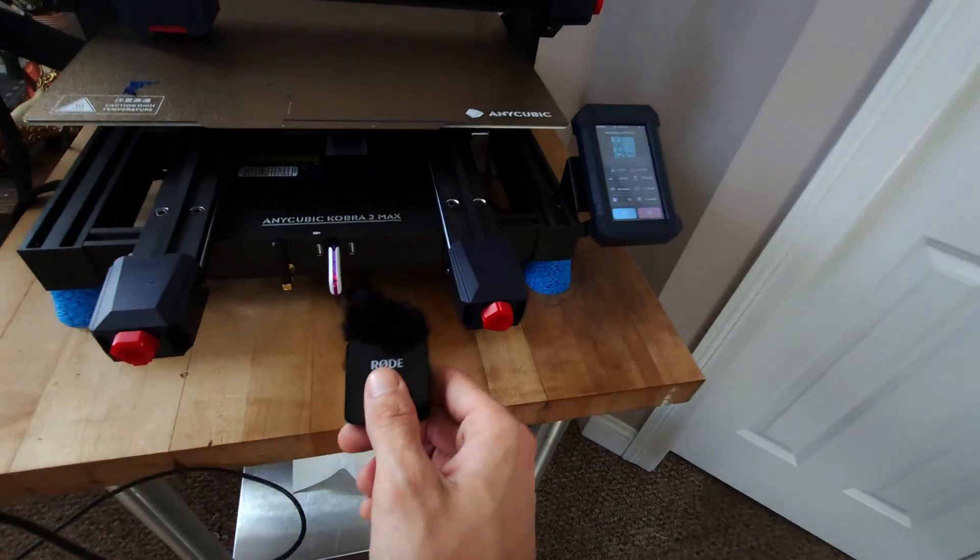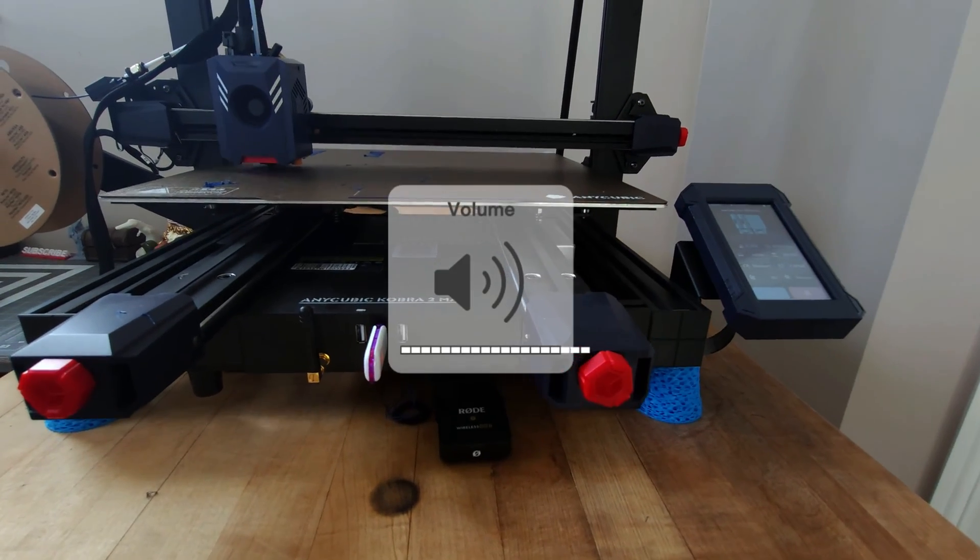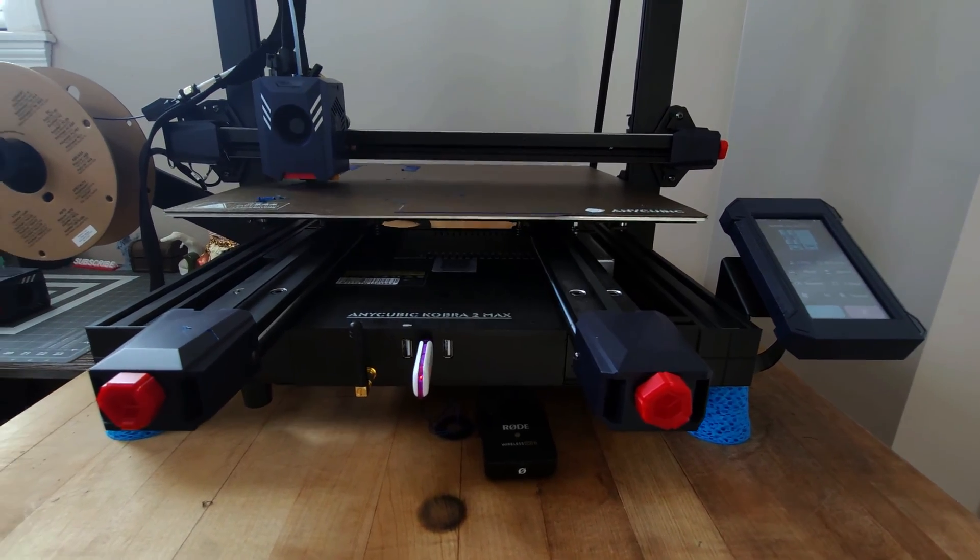Now let's talk about some of the common issues I'm having with the Cobra 2 Max. The noise. With great cooling comes powerful fans, and let's be honest, this thing is loud.